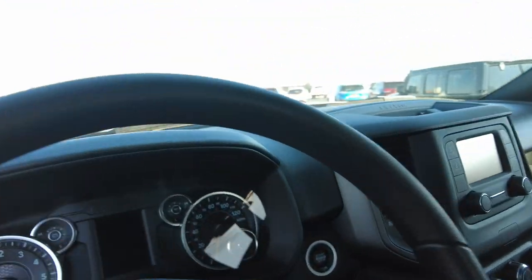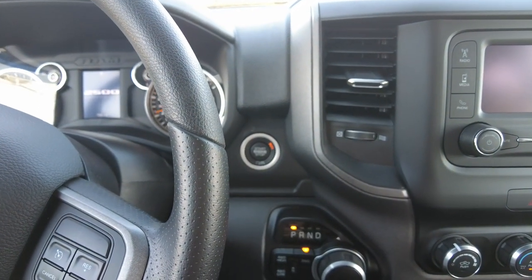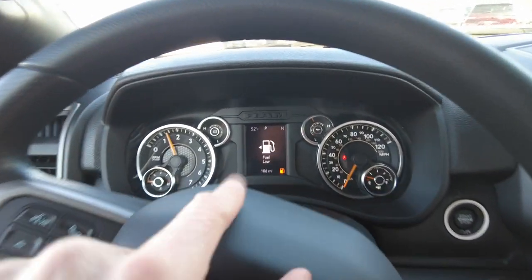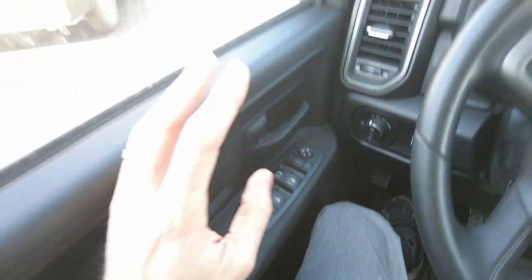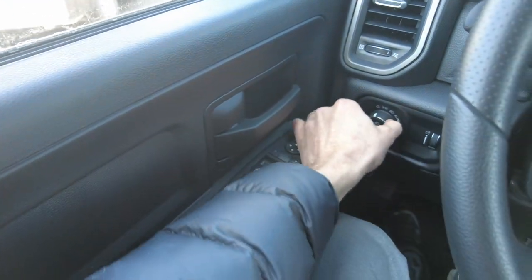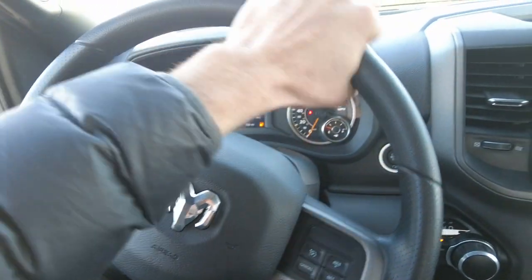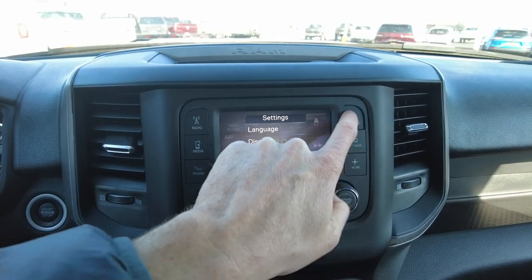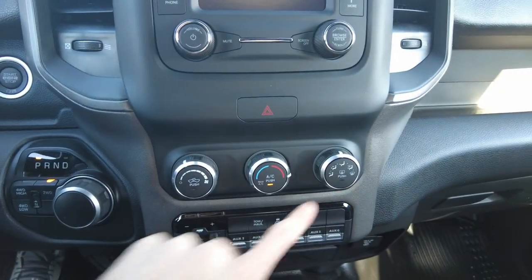Brand new truck so it has full warranty from Ram. It does have push button start and keyless entry on both the Ram side and the Redding service body side. Only 106 miles — it's brand new. It has power windows, locks, and power mirrors that are also tow-haul mirrors so they flip out manually for towing. Automatic headlights, cruise control, gear controls, and hands-free connectivity on the steering wheel. Nice soft-touch steering wheel. It has a 5-inch screen with Bluetooth, AM/FM, and a built-in compass. Volume, tuning, heat, and air conditioning controls are all present.